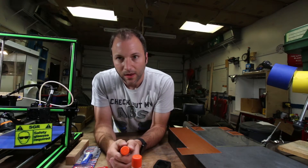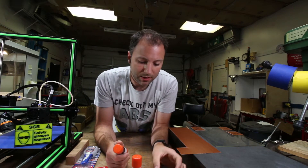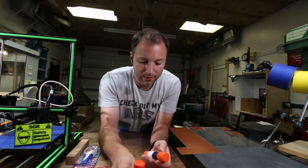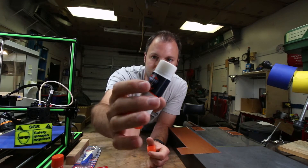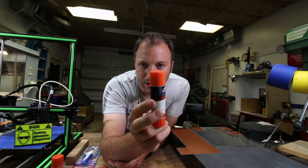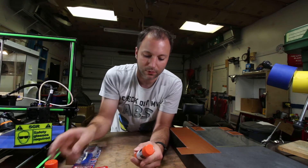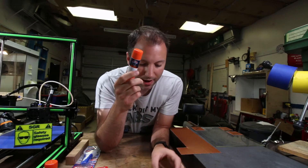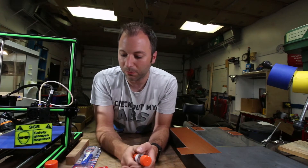So I contacted Matterhackers — I was actually trying to print with this NylonX from Matterhackers. I contacted them because they recommended the borosilicate glass with a glue stick, and I asked them what they'd recommend since I was having trouble. They actually gave me a recommendation for this Craft Bond, which is another glue stick essentially, but it's extra strength permanent bond. You can get this at craft stores. It's almost exactly the same size as a regular glue stick, just a slightly different formulation. I suspect this is better for materials like nylon because it's meant more for fabric and crafting.